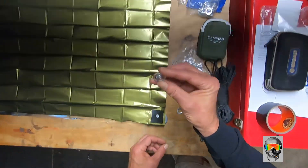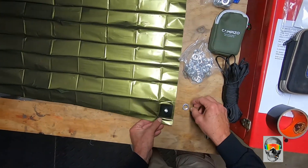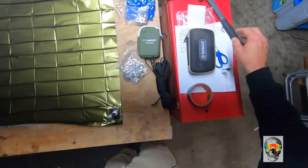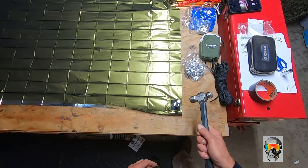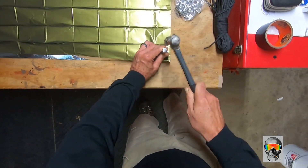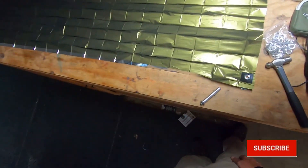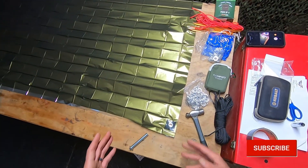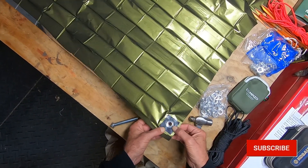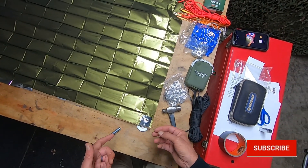You have this little die here, a male portion of the grommet and a female portion. Stick the die inside, put the male portion from the underside, put the female portion on top, place the setting tool on it, and just pound it — there's your grommet. Pretty easy and simple. The tape reinforces that section so it won't tear away. I actually have one I made already that's out in the woods, so we're going to go check that out.